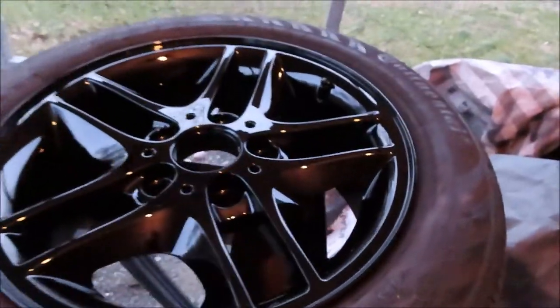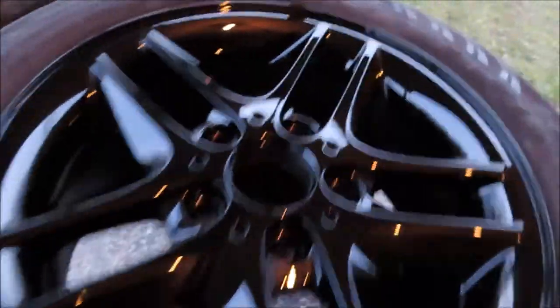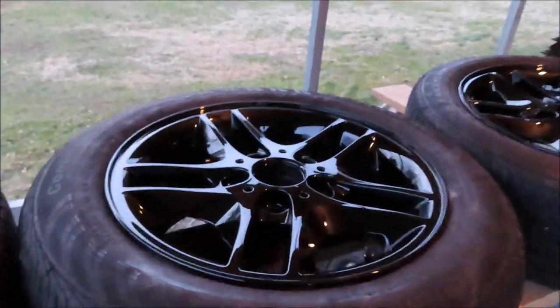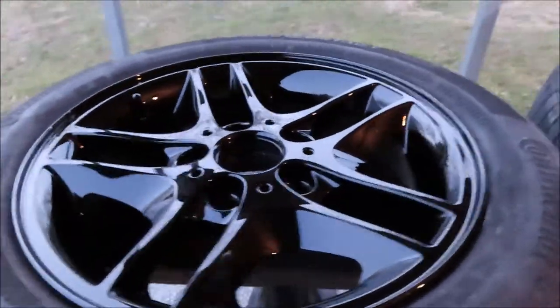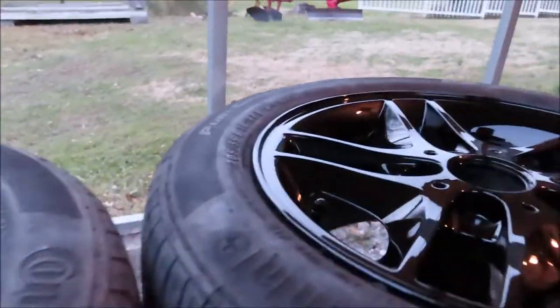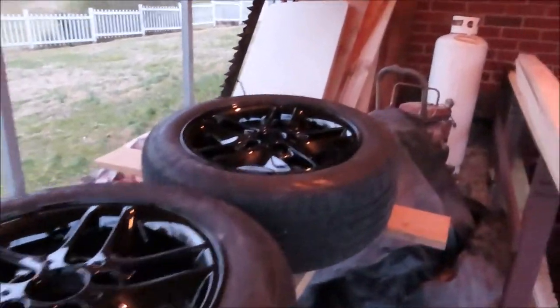There they are dry — that looks amazing. This is the best-looking black I've ever seen. It looks like chrome almost because it's so reflective. I'll see you guys next video, thank you.